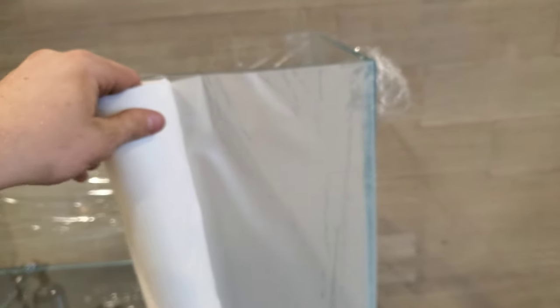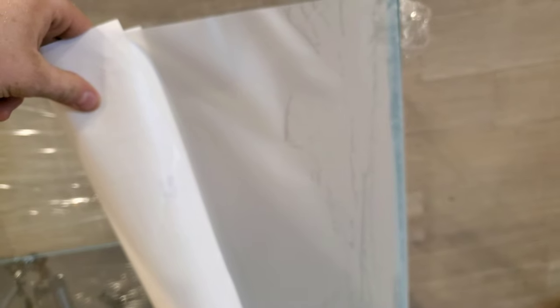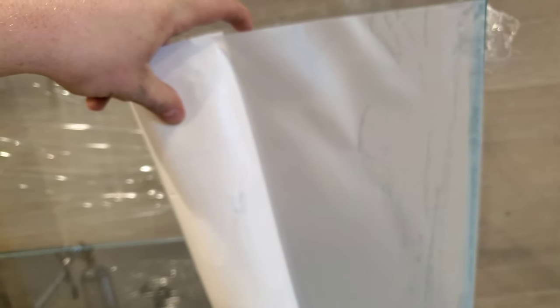I want to show you this before I go full black on it — I'd recommend getting it tacked on one side first, and then you can twist it and pull it tight across. I'd definitely do that because this stuff is super sticky. I almost ruined it already getting it set up — it folded on itself. I got it fixed, but I'm probably going to have to card it. It is adding some air bubbles as I apply it, but that's normal.